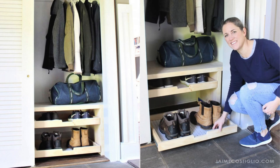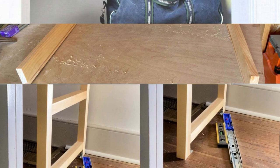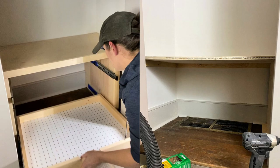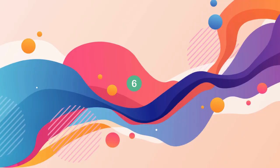But wait, there's more! Upgrade with Jamie Costiglio's Genius DIY Closet Shoe Tray Project for Shoe Storage Bliss. Measure your closet, attach a sturdy 1x2 cleat, cut a 3/4-inch plywood ledge, and create channels for a pegboard on 1x3 pieces, or attach the pegboard underneath with glue or screws. Assemble the shoe trays and slide them out smoothly with drawer glides. Each tray can hold up to 4 pairs of shoes.